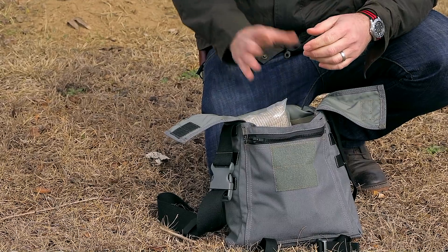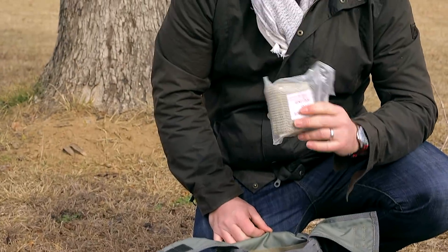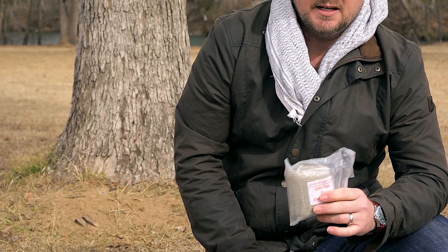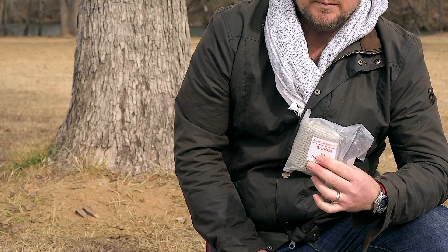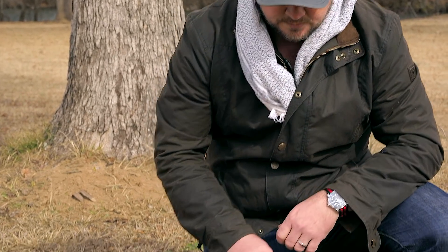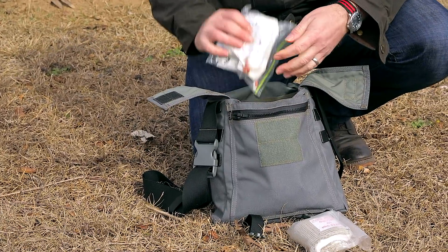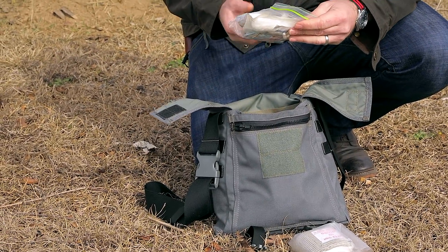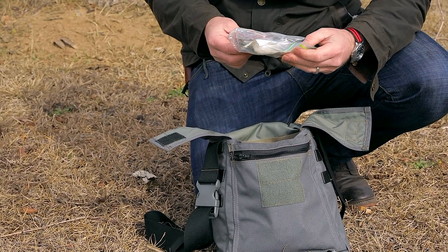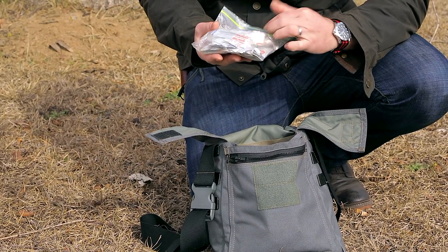Starting at the top and coming out, I have an Israeli bandage. You'll notice as we go through this, I'm pretty keen on first aid and buddy aid type of equipment to keep you alive. So I've got a compression bandage there — I prefer an Israeli bandage. This is just a small Ziploc bag with your basic first aid stuff: band-aids, medicines, some QuikClot and things of that nature.